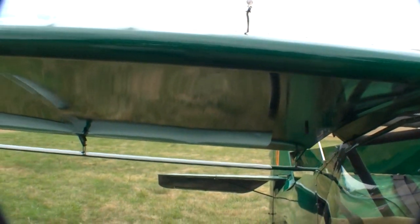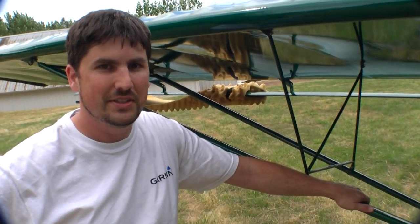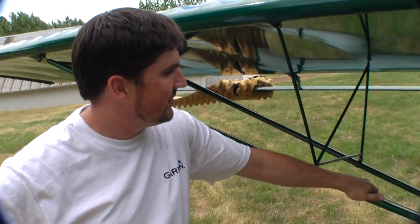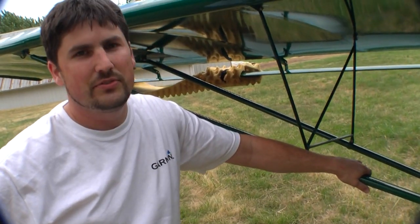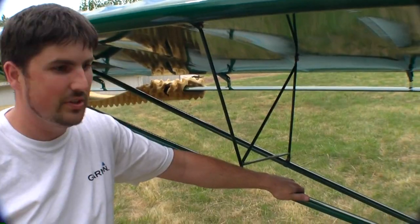It's as simple as that. So you can fold the wings, haul it to Arizona, haul it wherever you like — take it with you for your summer outings. And there you go — the KitFox Folding Wing.